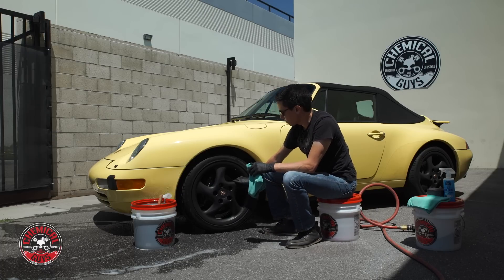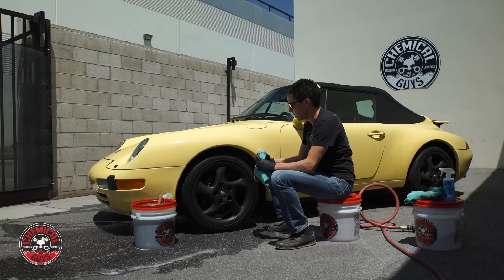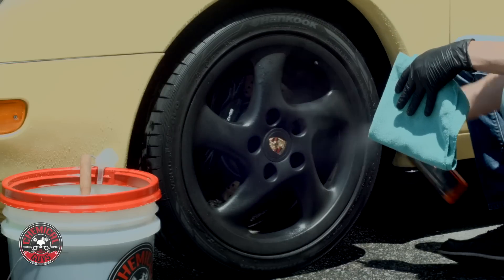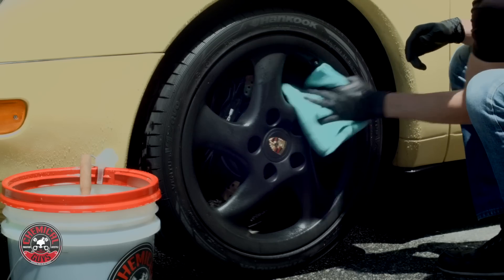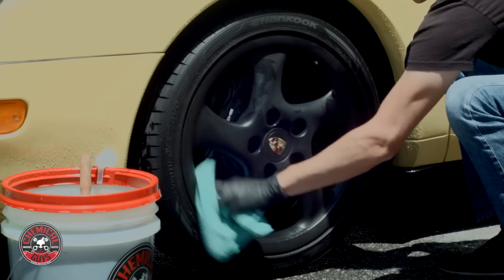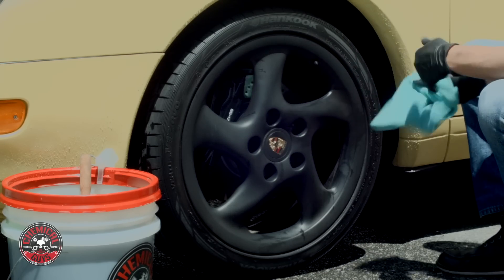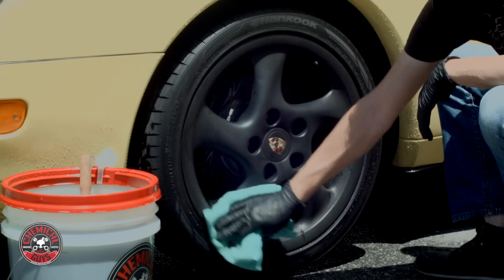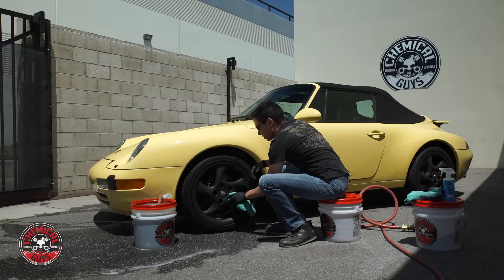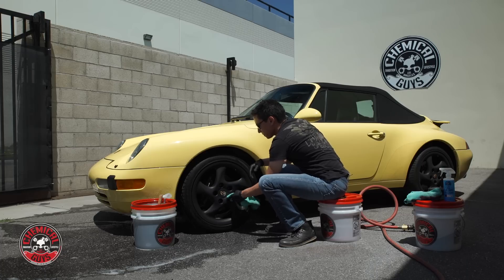Now just a couple more fine details — I want to enhance the matte, crisp look on the face of this wheel. I'm going to use some Meticulous Matte Detail Spray to help enhance the crisp look and to help protect it from any contamination, sun damage, or anything like that. I'm just going to mist the face of the wheel with a couple sprays and dry it off with a fresh microfiber towel. I like to use Matte Detailer whenever I'm finishing a detail on any matte wrap or paintwork, just to keep it clean and enhance the look without any extra shine that a normal detail spray would put on it. All other detail sprays contain gloss enhancers, sometimes wax — you don't want to put anything like that on matte surfaces. It'll ruin the look.